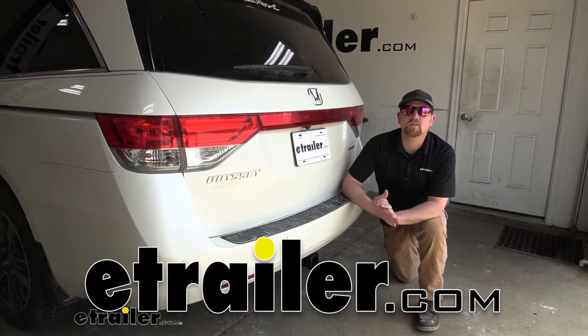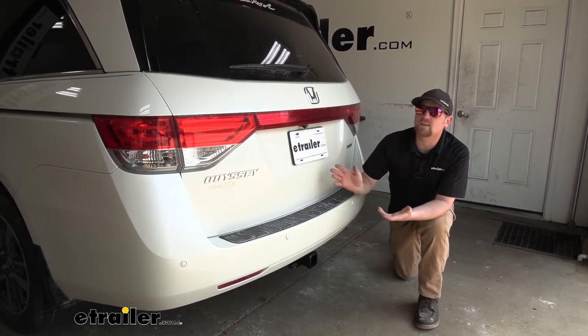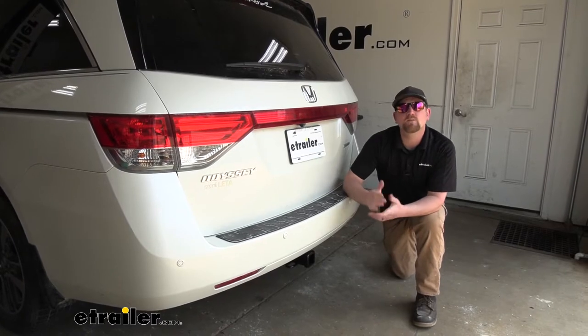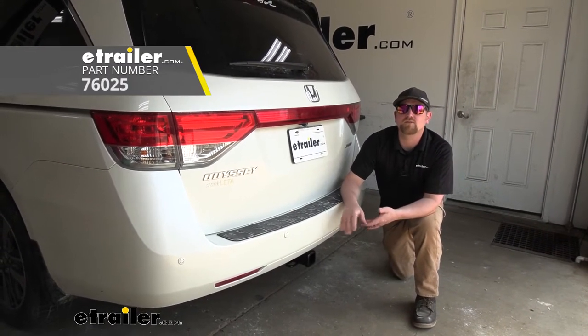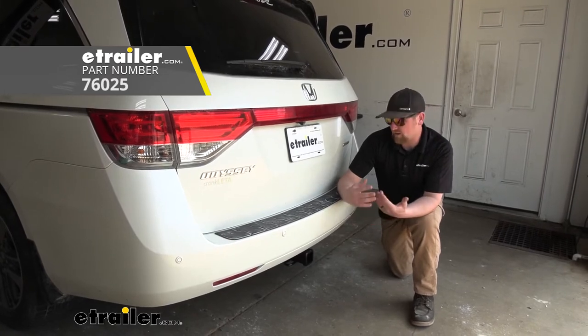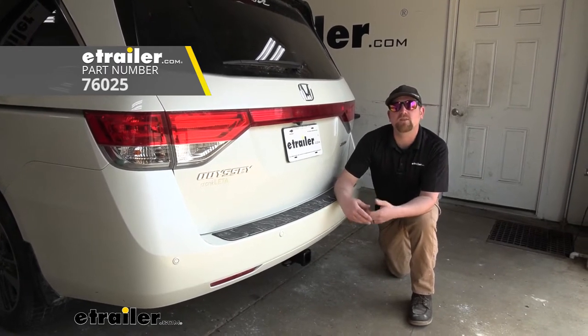Hey everybody, Ryan here at eTrailer. Today we have a 2015 Honda Odyssey and we're going to be showing you how to install the Draw-Tite Max Frame trailer hitch receiver. But before we do that, why don't we check it out and make sure this is something that'll work for you.